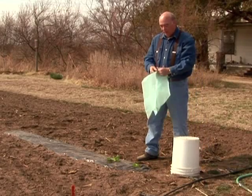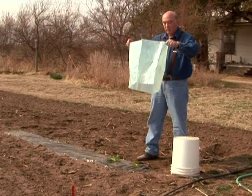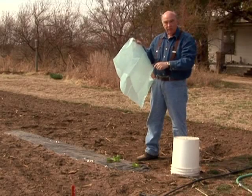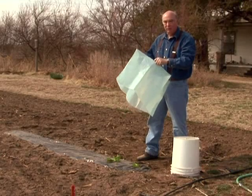So what we're going to use is what's known as a water teepee, and this is a plastic material that has a number of vertical tubes that you fill up with water. When all of those are full, it forms a teepee shape over that plant.